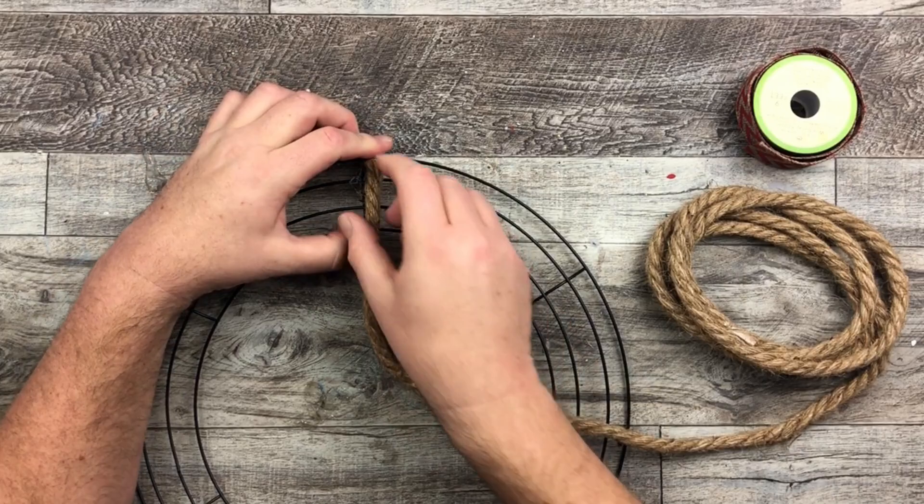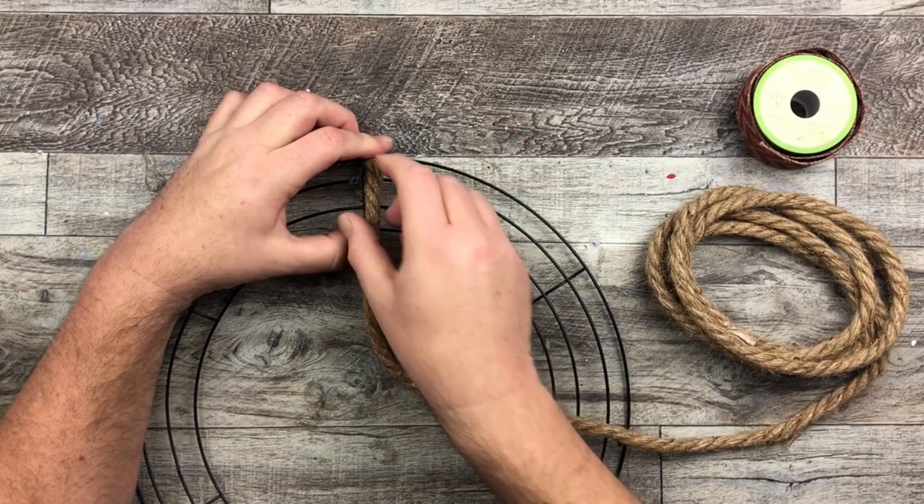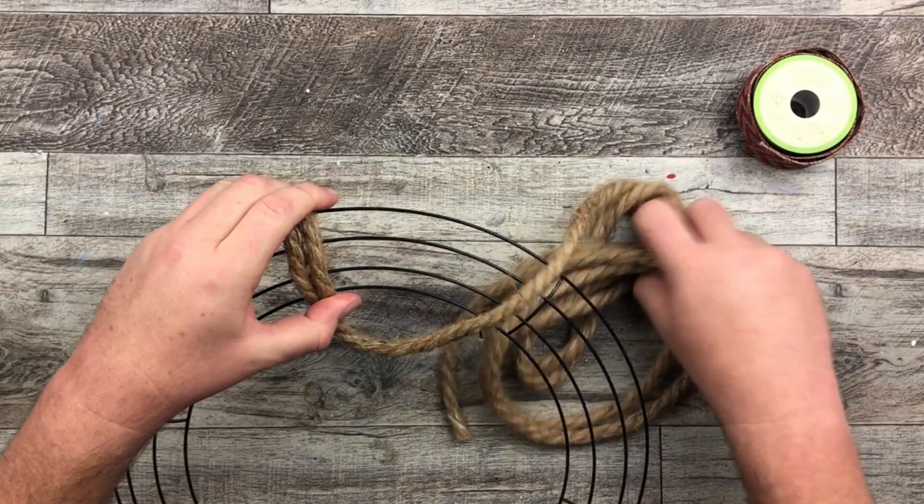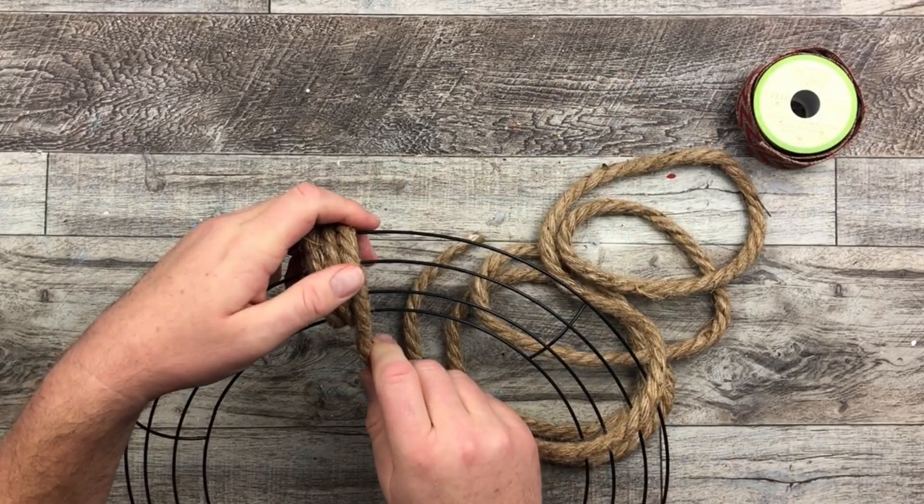Then with my left hand I'm going to hold the rope in place and wrap that rope around — it's going to be four times that I wrap this rope around. You can see here just as I start off, I am taking my time, holding it with my left.